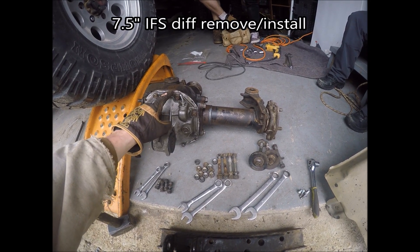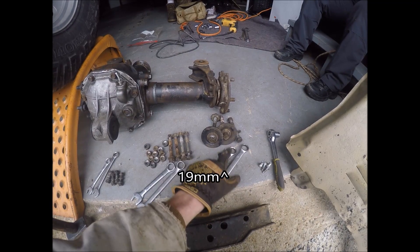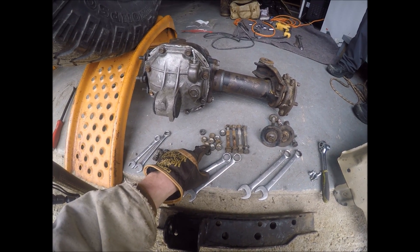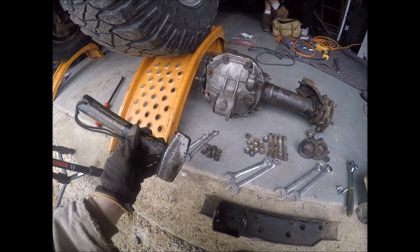Today we're going to be removing your IFS differential. For that you will need a 13 to remove your skid plate bolts, 19 for the main bolts holding it up, 17s for the crossmember bolts and the CV bolts, 14s for the driveshaft bolts, and you'll need some form of hammer.